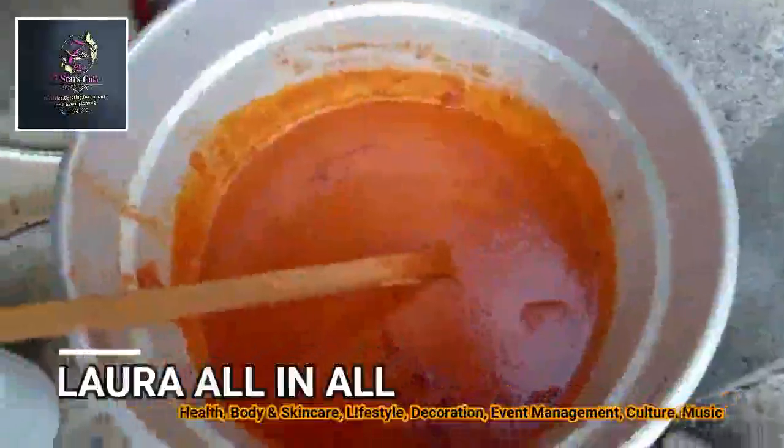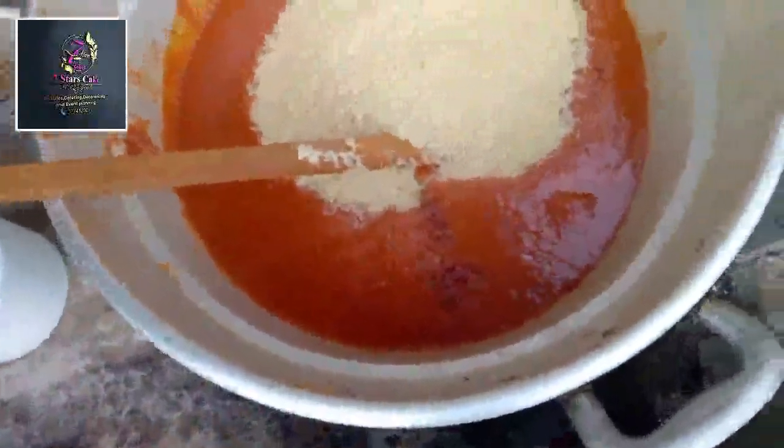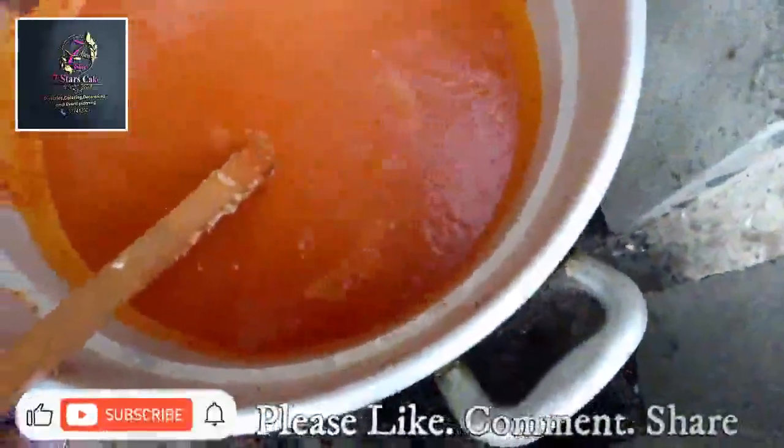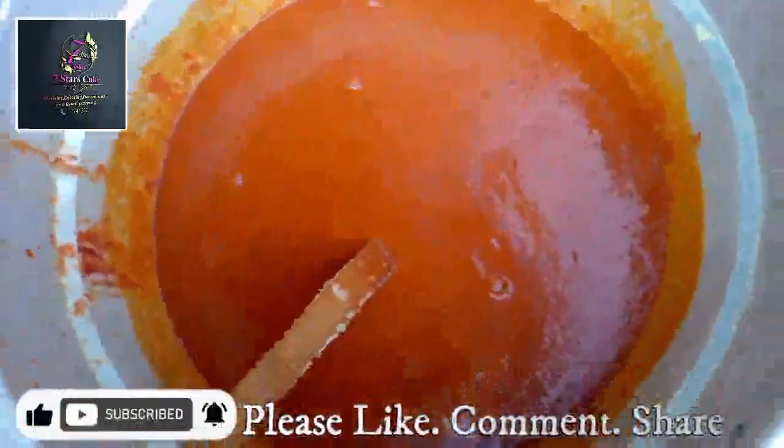I've already washed the rice — just pour it in, stir, then add water to your quantity. What I do is I put my hand in the water above the rice — by the time it rises it gets to that level. So just put water to just that length.